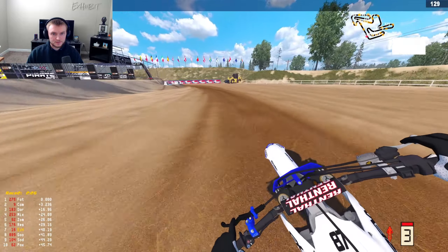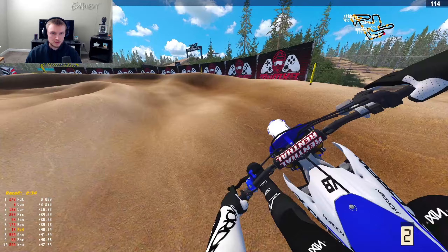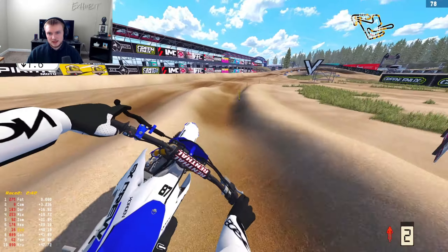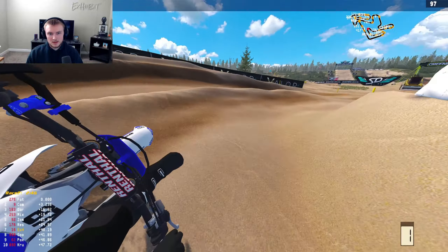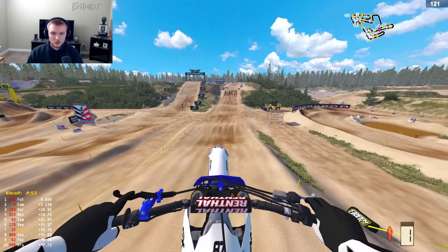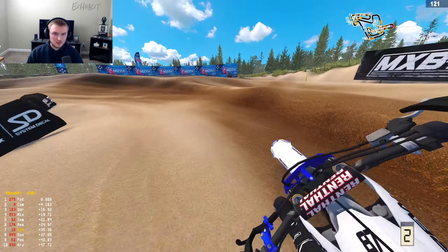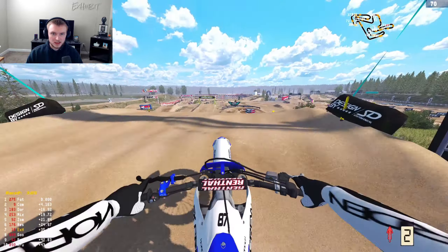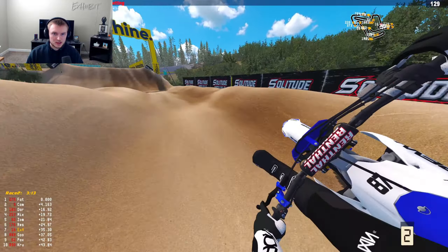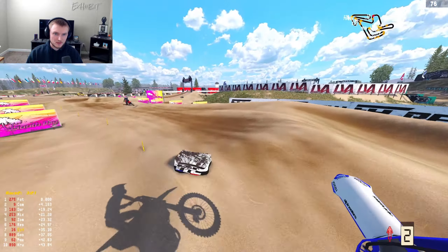Let me know in the comments which bike you guys feel is the best for outdoors. Doc mentioned the YZ 250, but what about 450s? We raced the Husky all day yesterday and that was a really good time. Now we're on the YZ. I'd love to hear what other bikes you think we should test. I think we could even make the Honda feel pretty good — but is it going to be better than the KTM or Husky? I just don't see it.